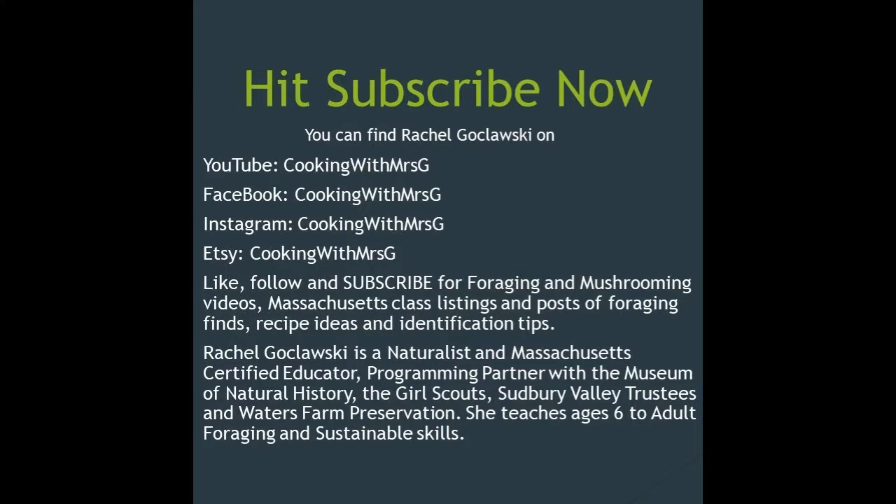This is Rachel Koklosky cooking with Mrs. G. You can find me on Facebook, Instagram, Etsy, and YouTube.